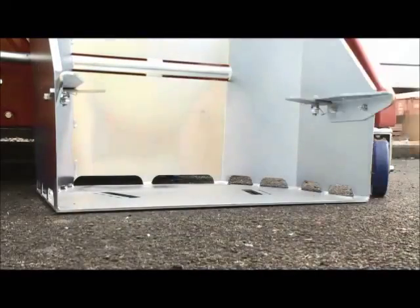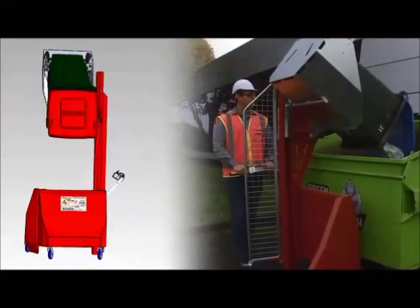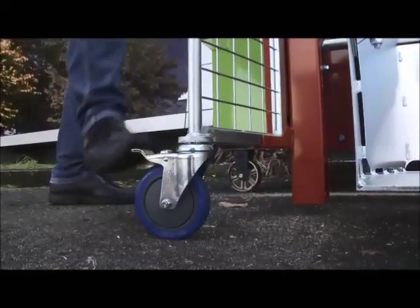No clamping required — just wheel it in and away you go. The heights of these lifters are both 1.2 and 1.6 metres. The operation can be 240 volt and it can also be 12 volt.